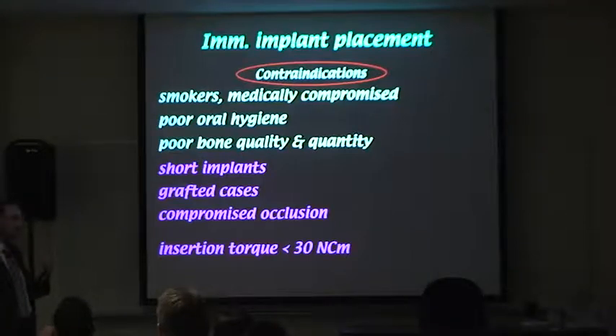Things have changed quite a bit. There used to be short implants — a 10-year-old might be considered short. Now, 10mm implants are used a reasonable amount. What we'd call a short implant these days is something like a 7 or 8mm implant.